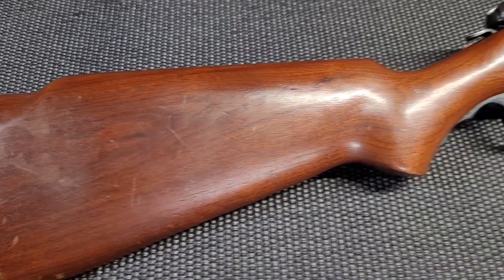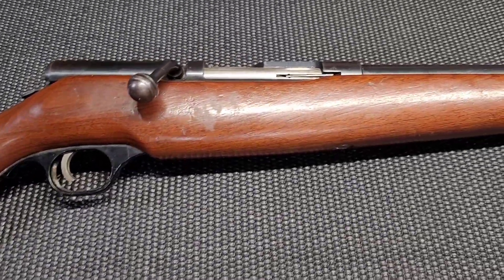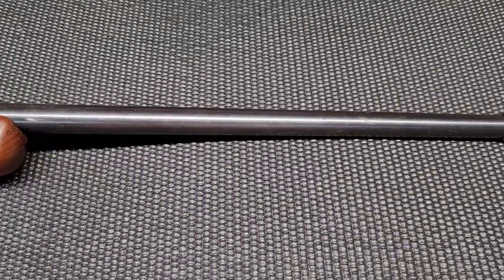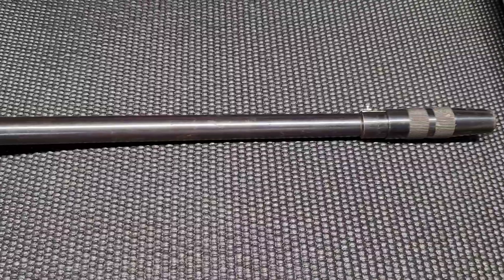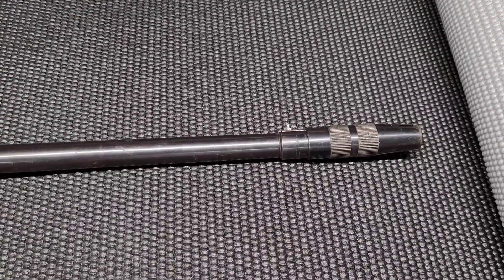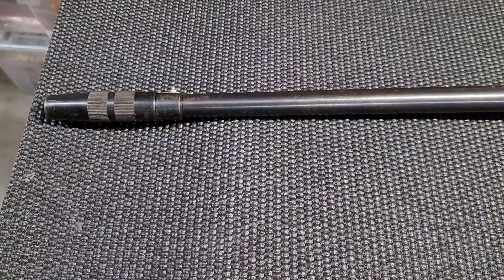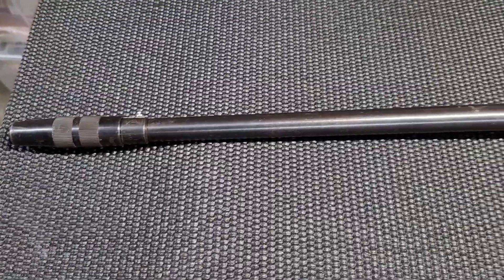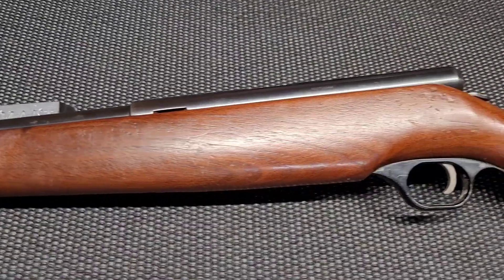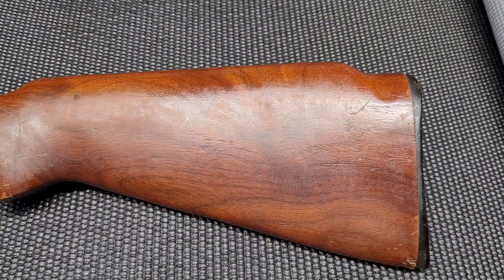So this little fella followed me home this week and I just couldn't resist. Mossberg 183AK 410 shotgun has a C-Lect choke on it. Not in bad shape, it's got some dings, it's got some scratches, it definitely saw some use. But it just called out to me, had to have it.